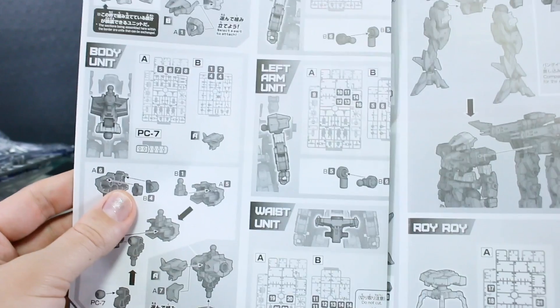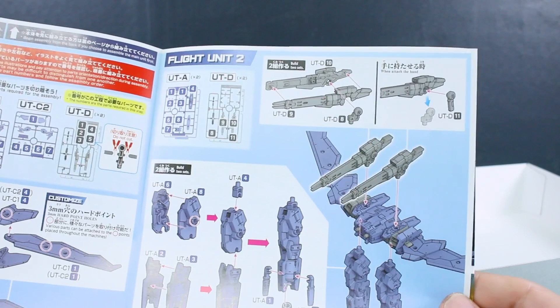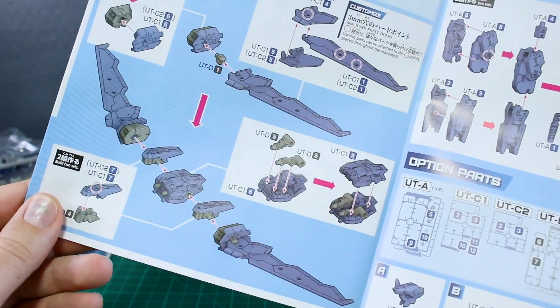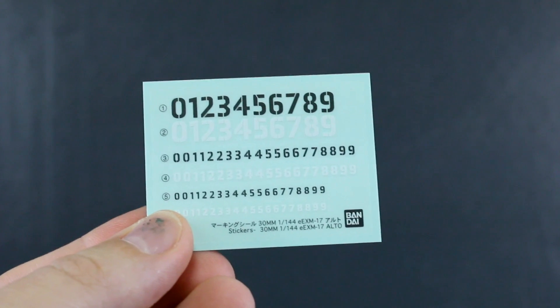The construction is relatively simple - these are not really too complicated to put together. You go through all the construction on the color pages finishing up the flight unit - flight unit one and flight unit two, which are maybe just different configurations or steps. This part is building the wing, and this is building the thruster binders, with optional parts down here as well. There's quite a lot to get into with this.